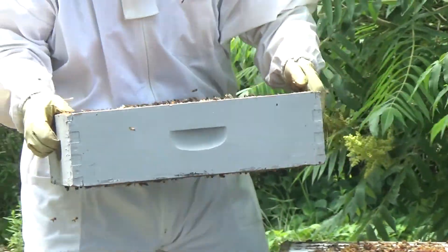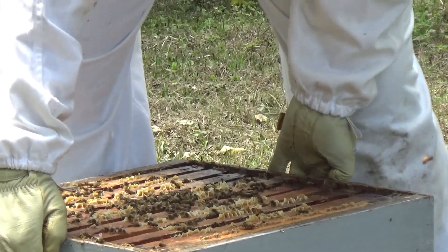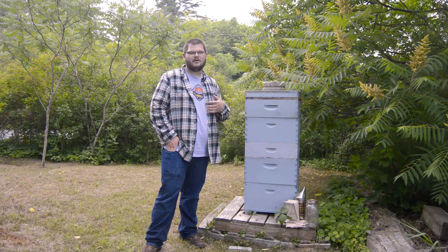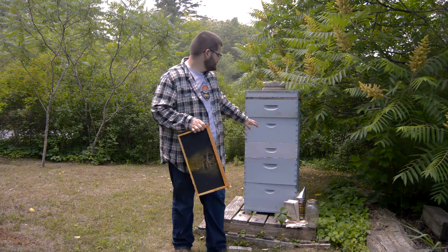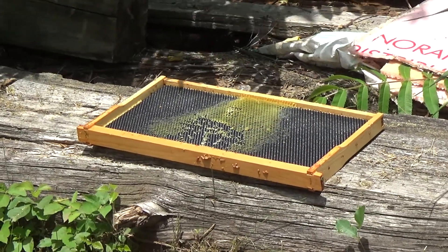In the fall, when we take the honey off, we remove these upper boxes — that's where we actually get the honey. Each of those boxes can hold anywhere from about 25 to 40 pounds of honey. Within each of the boxes are frames, and each box holds 10 frames.